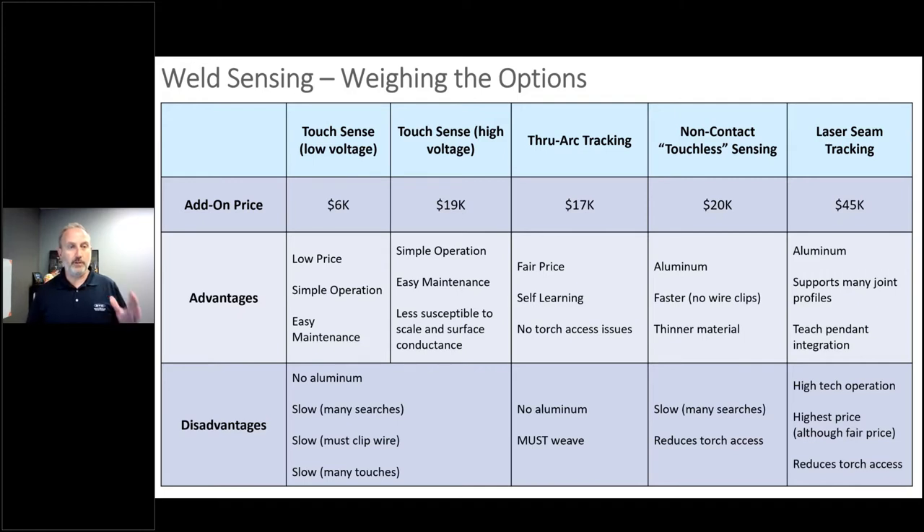We'll talk about four key technologies available for sensing the weld joint. We have everything from low cost touch sensing on the left to what I would consider higher end laser camera seam tracking on the right. You can see the cost variation there as well as some of the advantages — including what works on aluminum and what doesn't, what is easy to maintain and what requires more of a skilled trades technician — and the disadvantages in some cases being impact to cycle time, cost, and maybe reduced access to the joint.